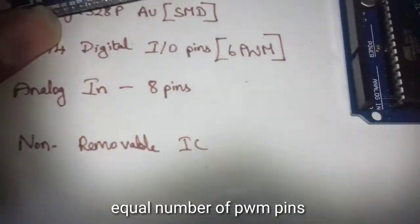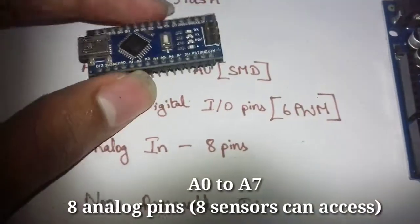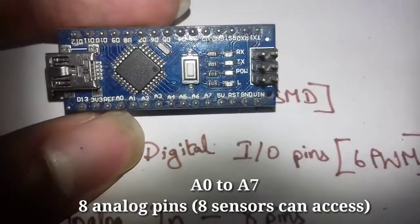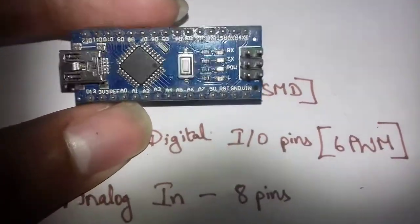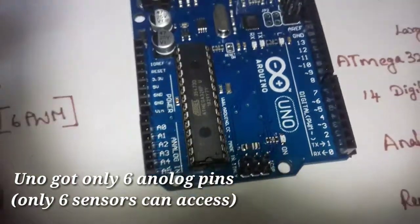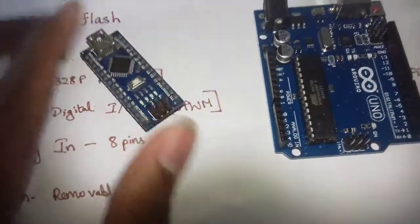If you have analog inputs, those are the sensor pins. The analog pins go from A0 to A7. If you have 6 pins, they will be attached up to A5. You can use these to connect sensors.